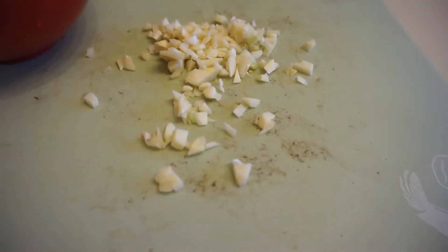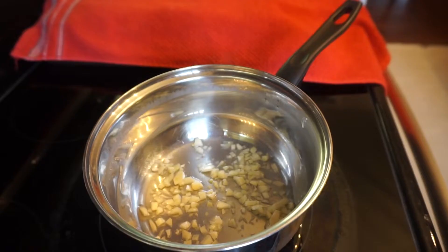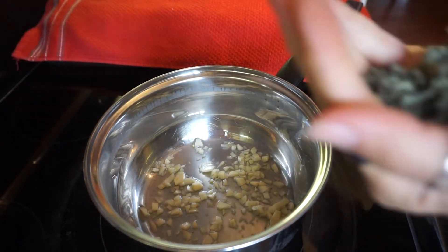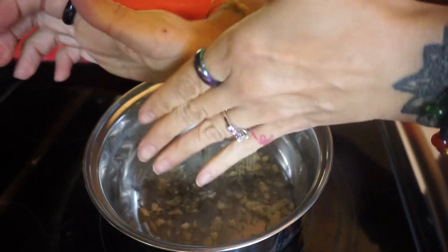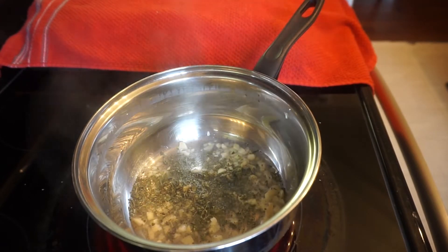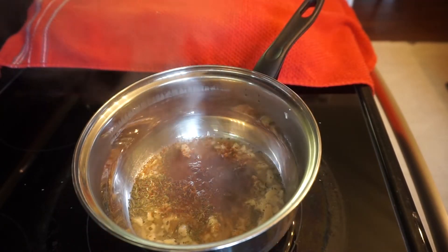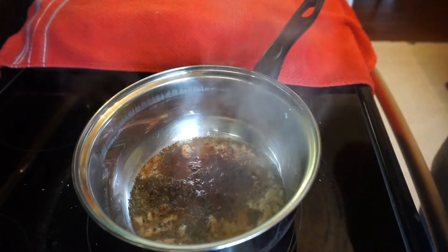Let's move on to the super easy recipe. I just have garlic and mushrooms — very big staples. Most people have mushrooms on hand, and they're at every grocery store, so mushroom gravy is a pretty easy thing to make for most people. You can also buy mushrooms canned if you can't find them fresh. I have two and a half cups of cremini mushrooms and three to four cloves of garlic, depending on how garlicky I want it.